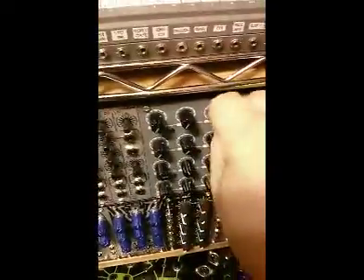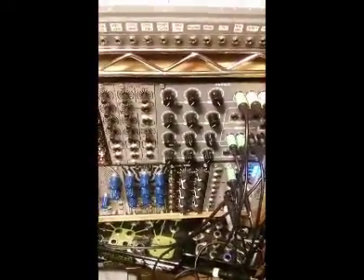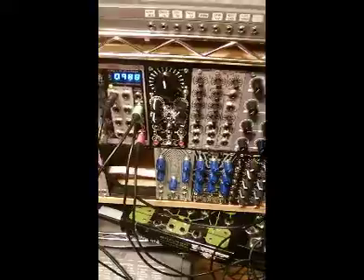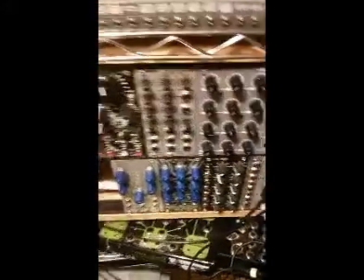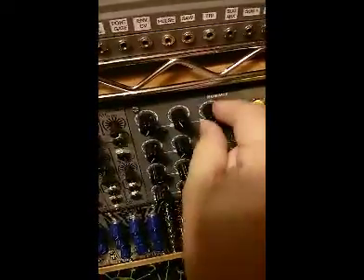The third one is a descending pattern on track two out of the 202. And then of course you can blend them all together.